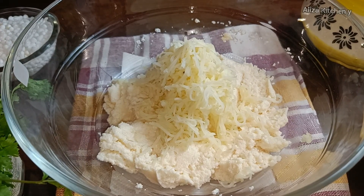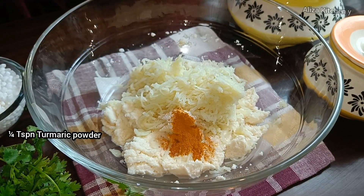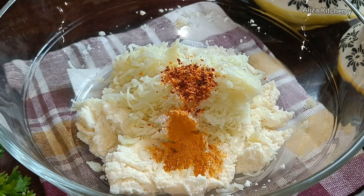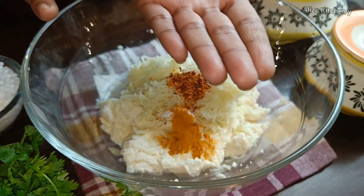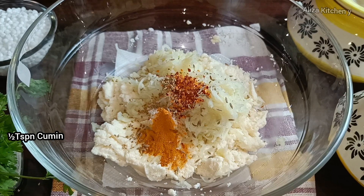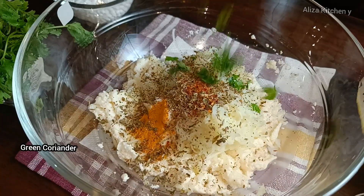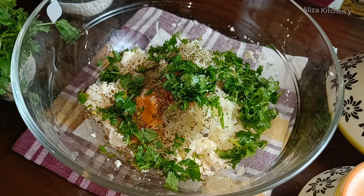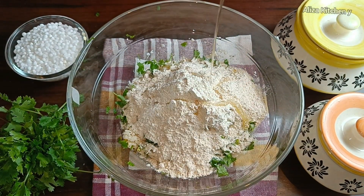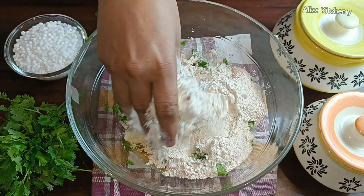With suji it will be crispy. Add spices according to taste — you can add color so it looks good. I have added 2 tablespoons of garlic and 2 tablespoons of cooking oil. The oil adds crispiness; when we fry it, it will be very crisp.